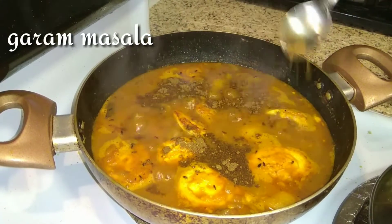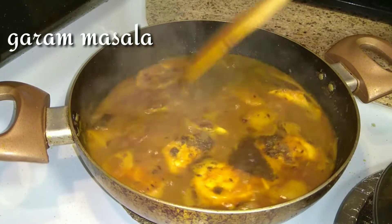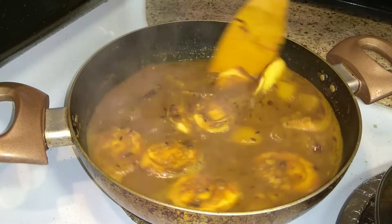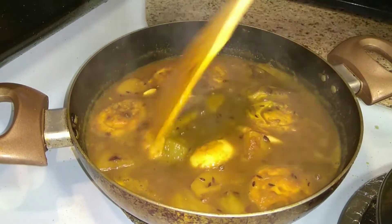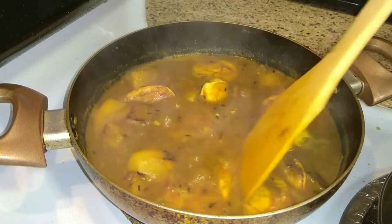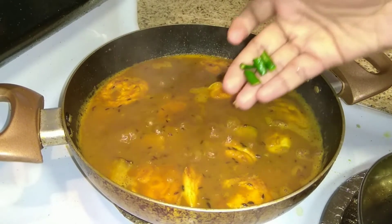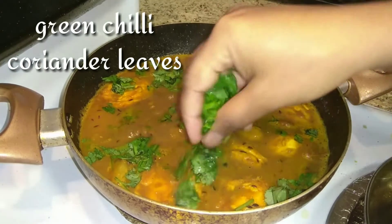Add some garam masala and mix very gently into the gravy, making sure the eggs don't break. Then add one chopped green chilli and some coriander leaves.